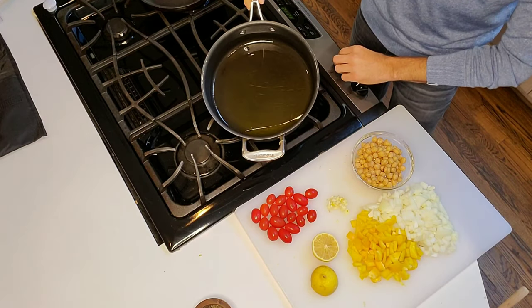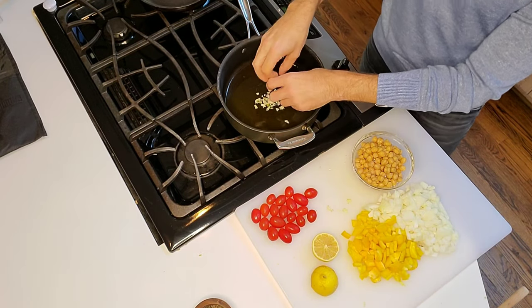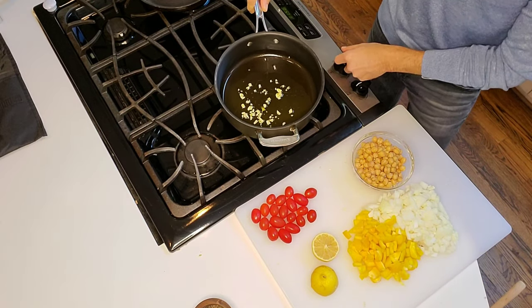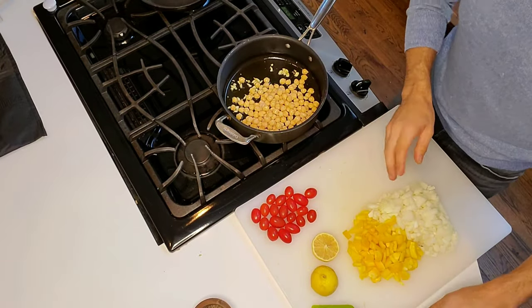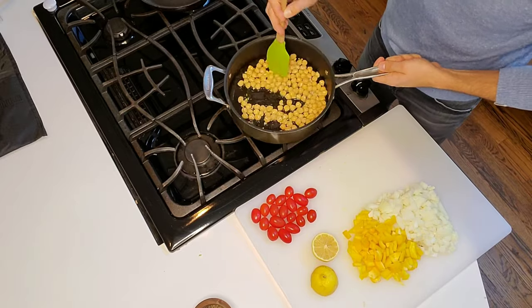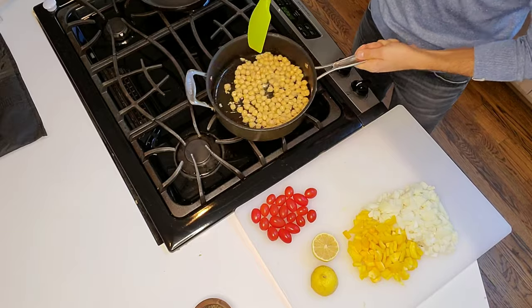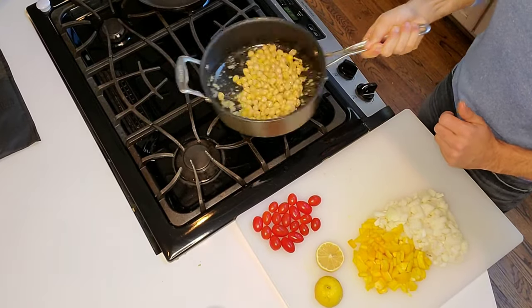Heat up a couple of tablespoons of olive oil in the pan and add the garlic. Garlic burns quickly so only keep it in for a minute or two until you hear it sizzling and it turns golden brown. Then add the chickpeas into the mix — you can hear that beautiful sizzle. Cook them for a couple of minutes before adding the rest of the ingredients. I like adding chickpeas because they add a little protein and a crunch.